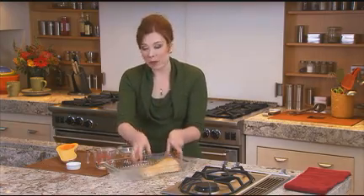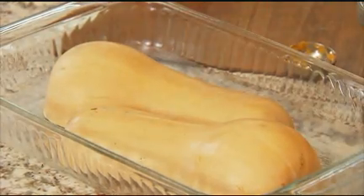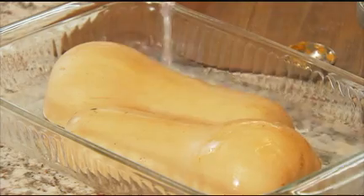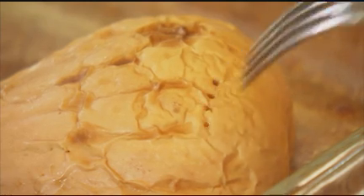Then put your squash flesh side down in a buttered baking dish. Add a half a cup of water, and then you will roast this in the oven at 350 degrees for about an hour and a half. You'll know it's done when you can poke it with a fork and it's nice and tender.